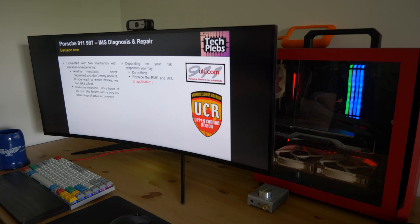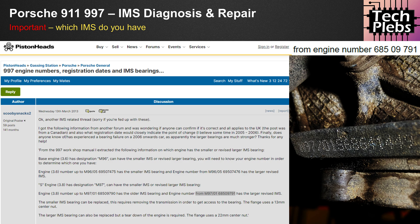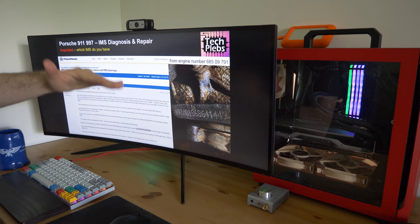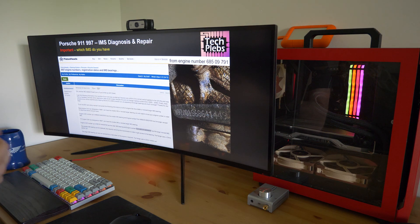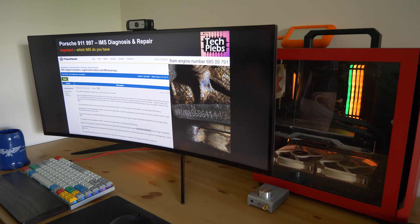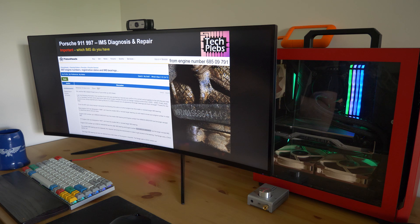The 997 is one of the most reliable when it comes to the intermediate shaft bearing — with the disclaimer that it strongly depends on the type of engine you have. In my case, I have engine number 68641449. The 'S' in this designation indicates the car was equipped with the X51 package from the factory. Importantly, this number is above engine number 68509791 — after that threshold the bearing was reinforced, which you can verify mechanically by a larger 22-millimeter center nut after removing the IMS flange.